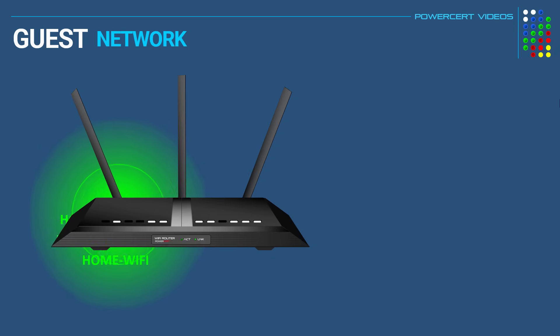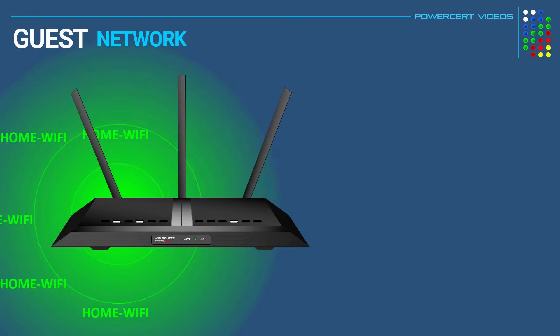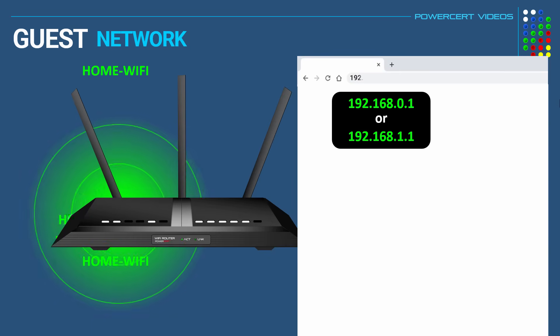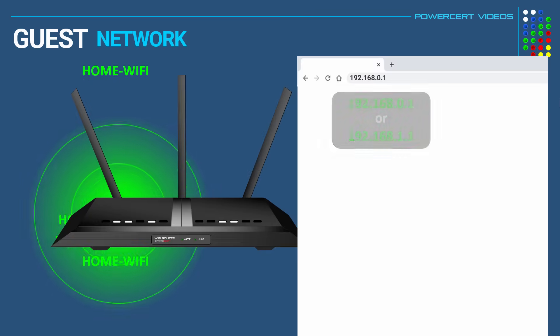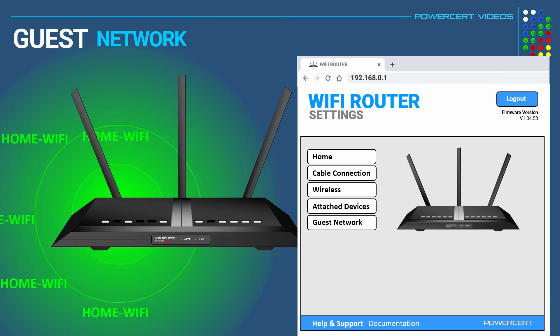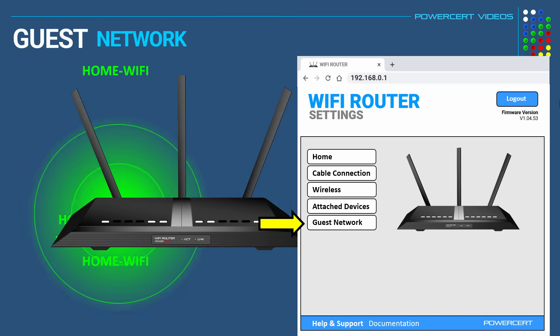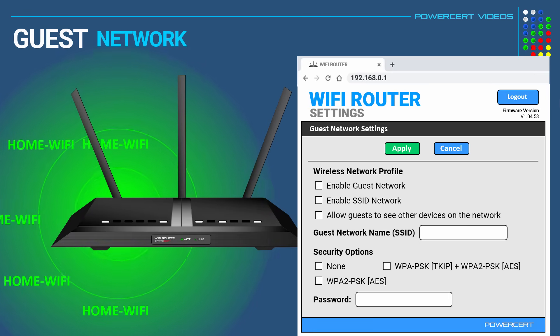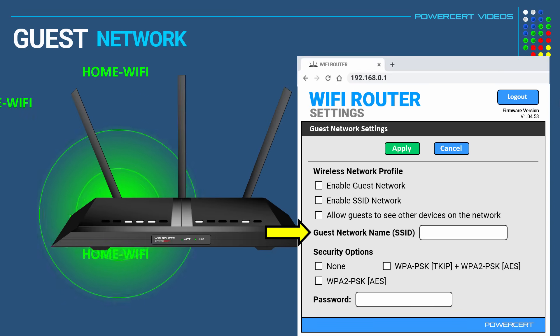To enable the guest network on your Wi-Fi router, you need to go to the router's configuration page. To do this, you just open up a web browser and type in the IP address of your router, which in most cases will be one of these IP addresses. Now depending upon which router you have, finding the guest network will be a little bit different from what I'm showing you here, but basically look for a section that says guest network, and from here we can configure the settings. So here we can give the guest network's SSID a name — we'll just call it guest Wi-Fi.